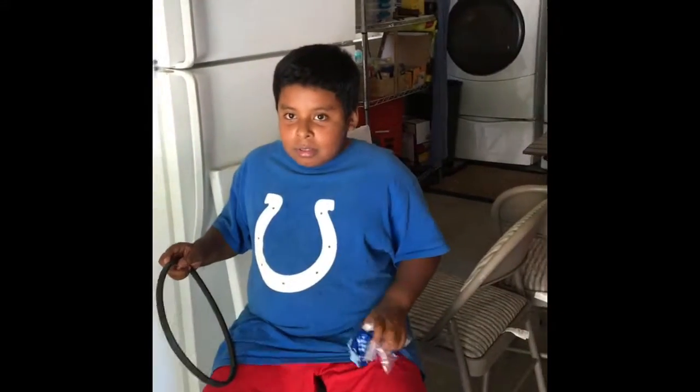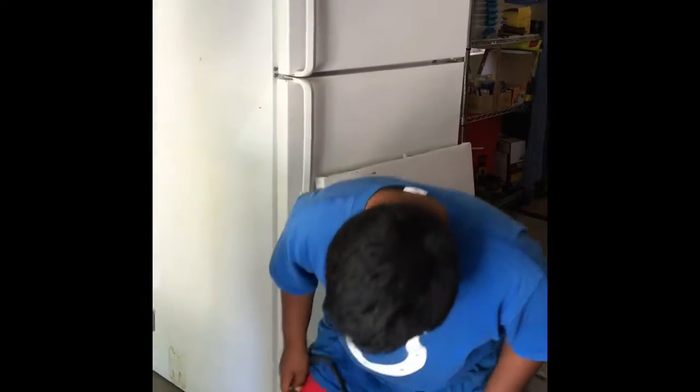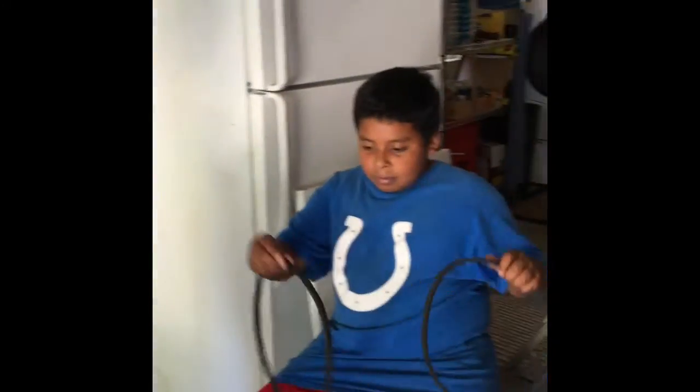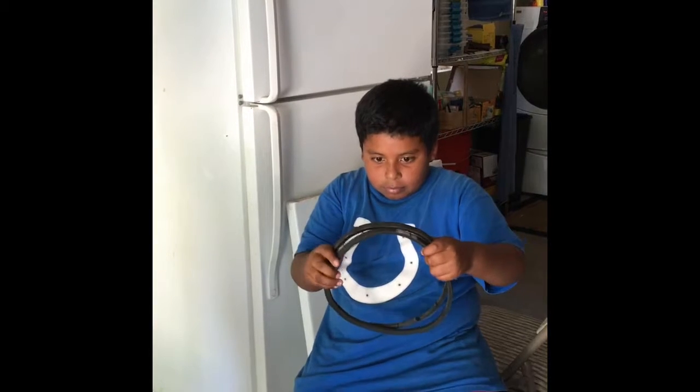Hold them up together and see if it's the right size. That's the bad one down there on the floor. See it? Pick it up. Okay. Now see if they're the same size. More or less.